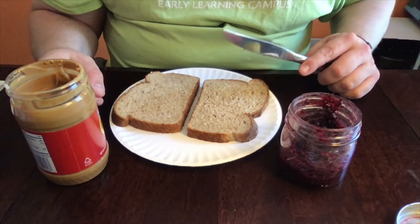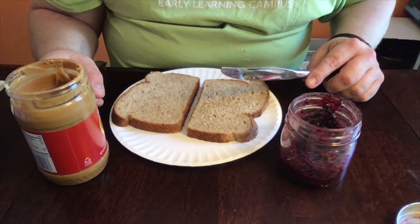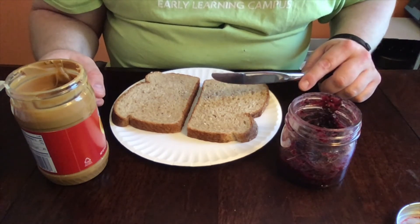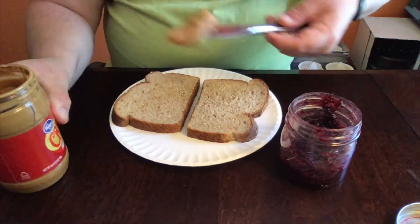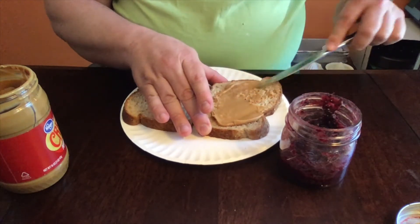Hi families, today we're going to talk about self-help skills. For today's activity, you're going to let your child fix their own sandwich. This is a real simple activity — it's all about self-help skills. Your child is capable of doing this; you just need to let them have the opportunity. Let them scoop and spread the peanut butter themselves — they are capable of doing that.